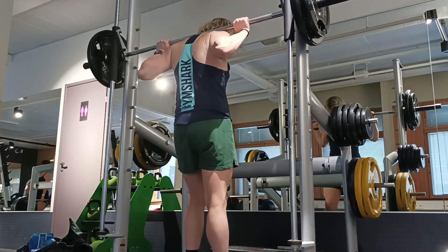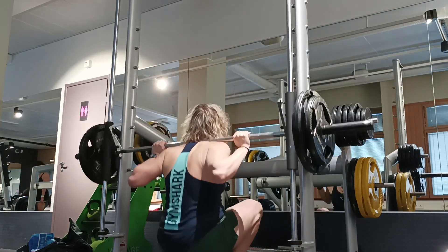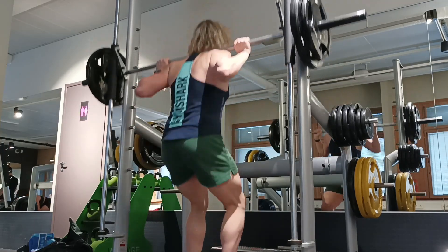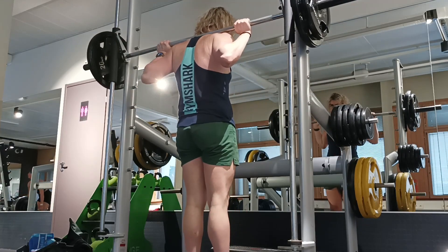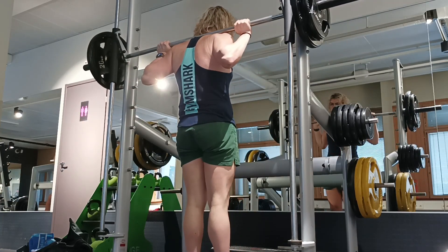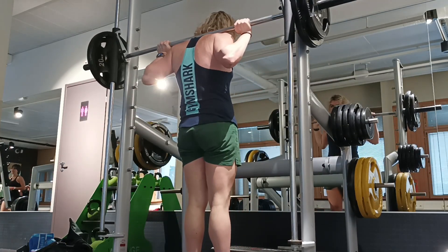Then I went into some Smith machine hack squats. I do these for the quads so I can get quad hypertrophy separately and get those muscle gains without having to fatigue my lower back anymore, since the conventional deadlifts are pretty fatiguing. The Romanian deadlifts are a bit easier, but conventional is of course pretty fatiguing. Smith machine hack squats — or a hack squat machine — always a good option; either works.